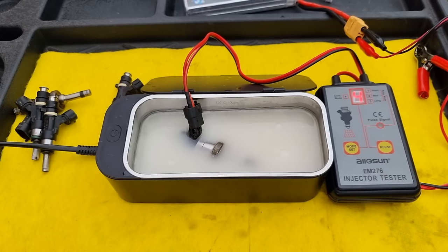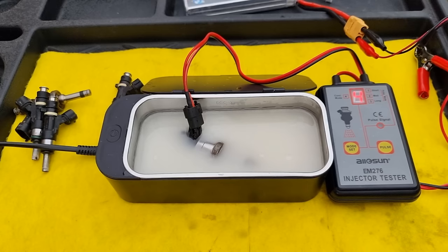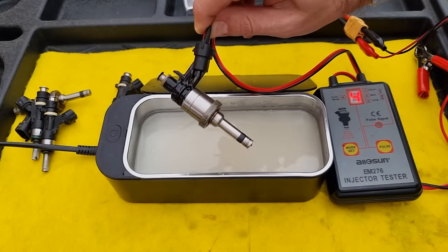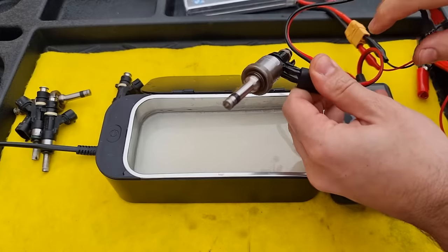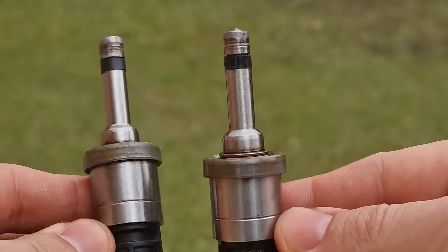Let me know in the comment section below what else you'd like me to clean with the ultrasonic cleaner and show before and after videos. It turned off after three minutes again — let's turn off the injector as well. The good thing about the ultrasonic cleaner is that it will clean not only the outside but inside as well. These ultrasonic waves loosen up and unstick particles and push them out. The result is like night and day — we haven't even used a brush or anything and removed that much.